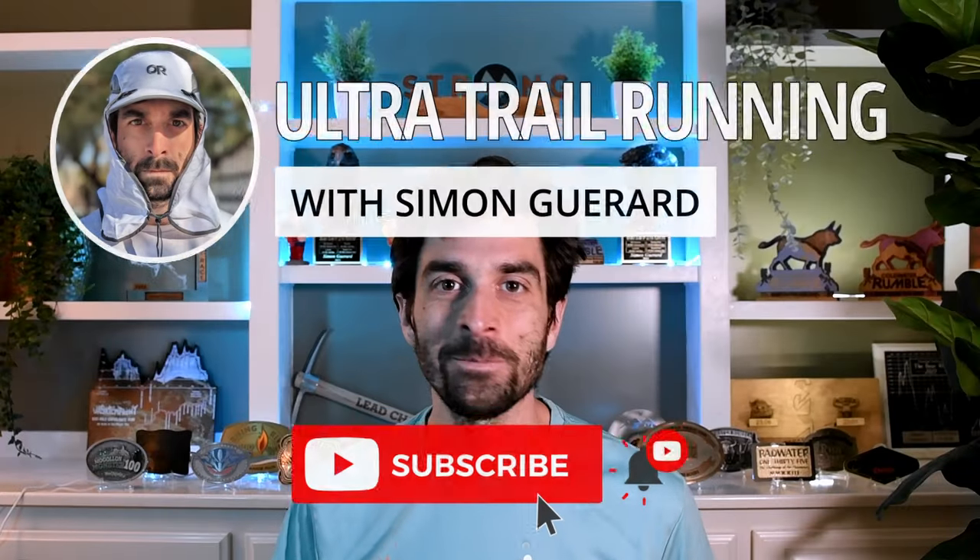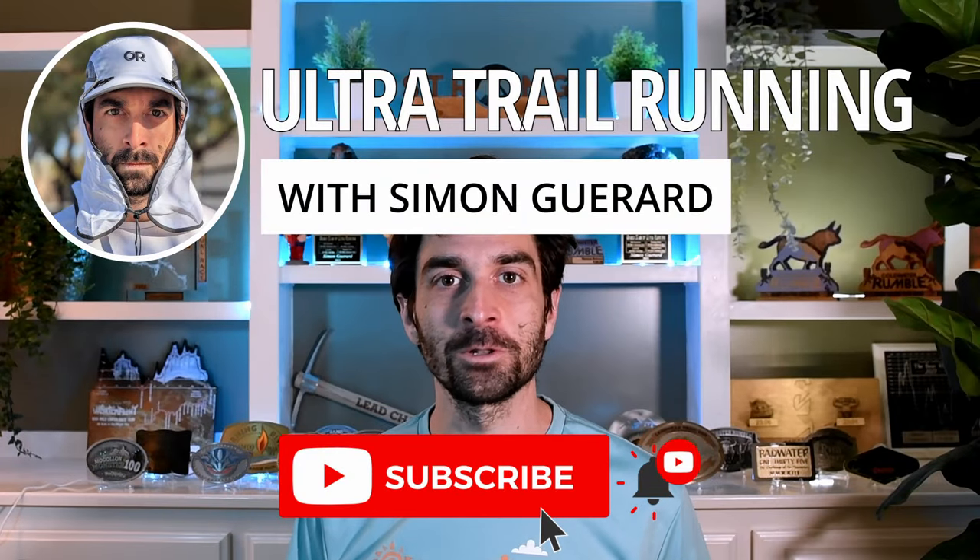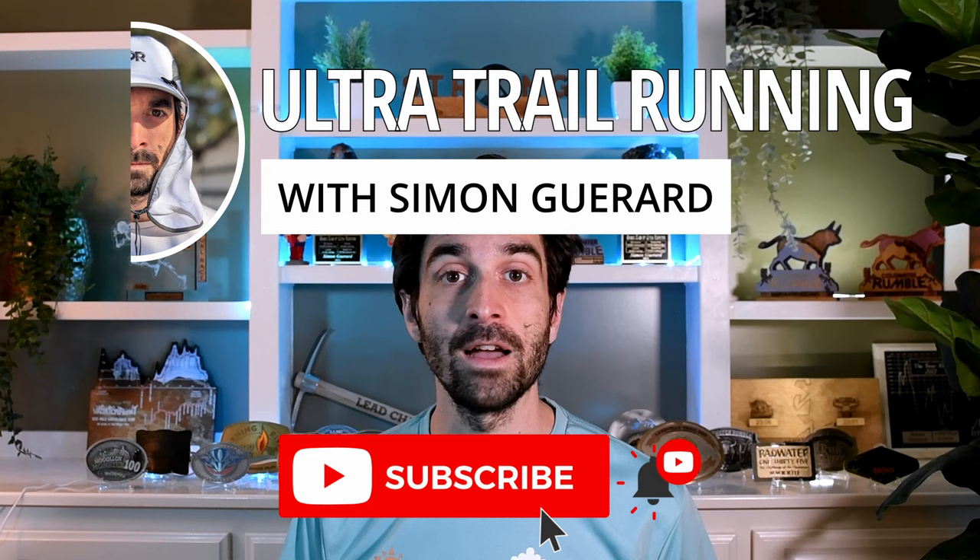Hi, Simon here. Welcome to my channel. I'm an experienced ultra runner and on this channel I provide you training tips to help improve your running.